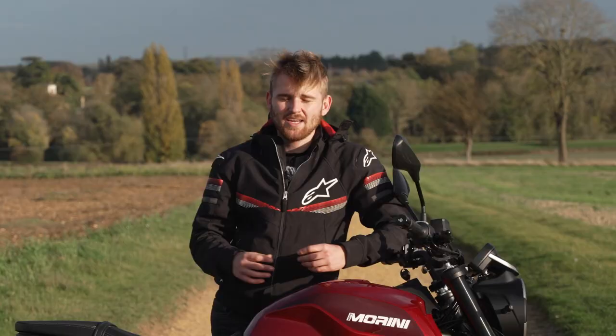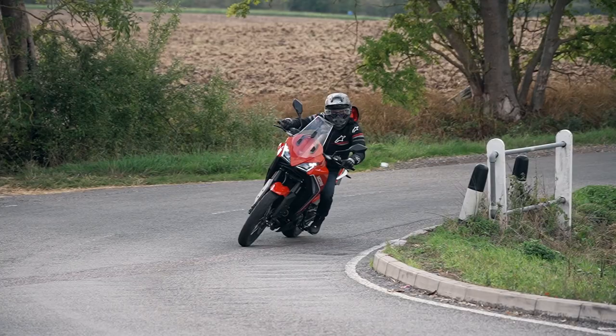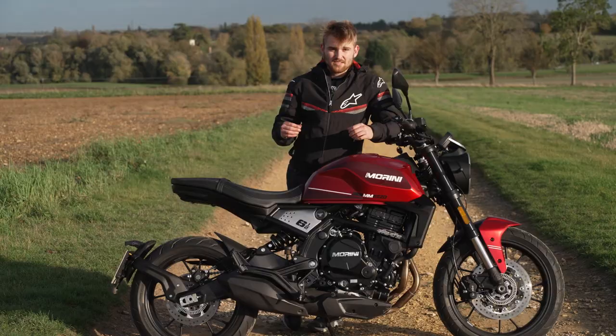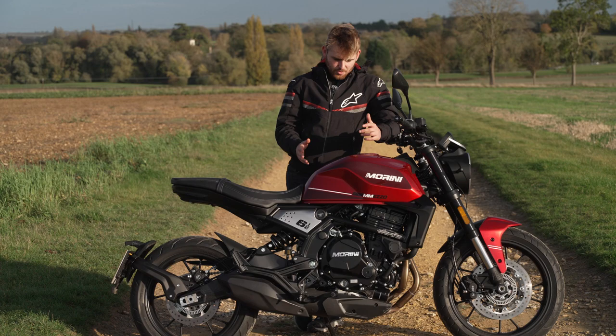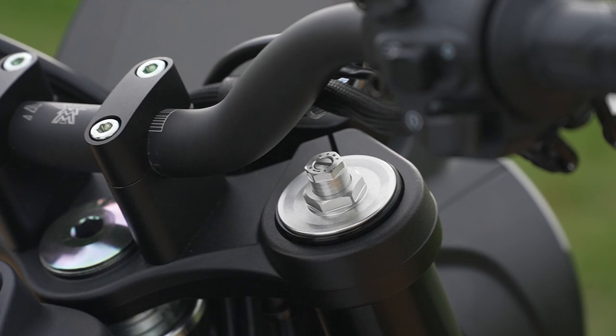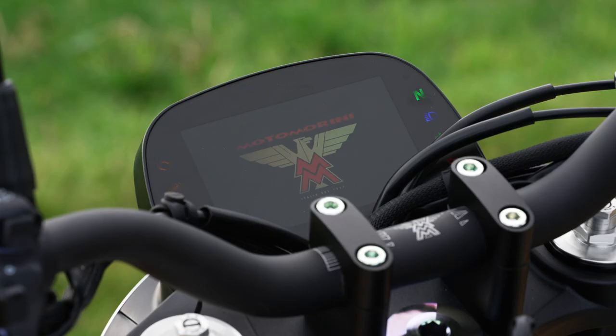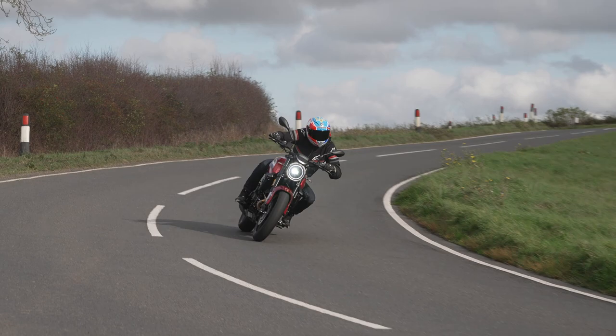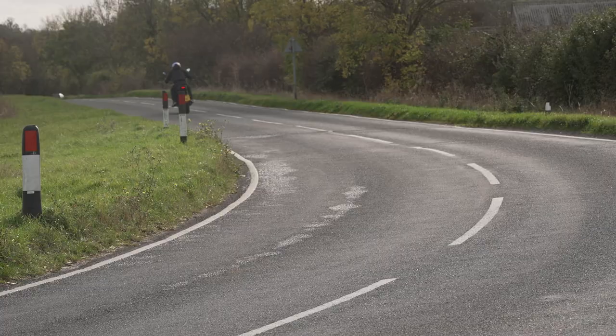It's a 650cc twin, the same basis as the X-Gate, the adventure touring bike we tested a few months ago. That means you get 61 brake horsepower, 54 newton meters of torque, adjustable Caber suspension, and a really nice package. The TFT has Bluetooth connectivity, you can change the theme on the dash — it really is a nice bit of kit, and considering the price at sub seven grand, it looks the part too.